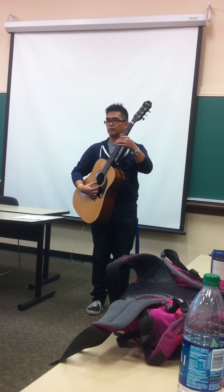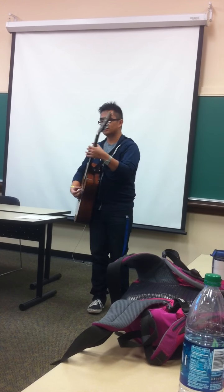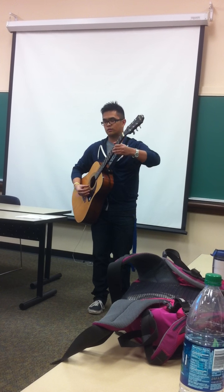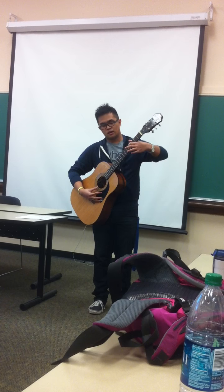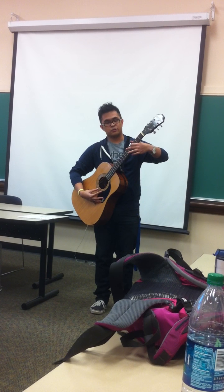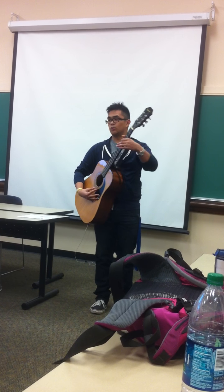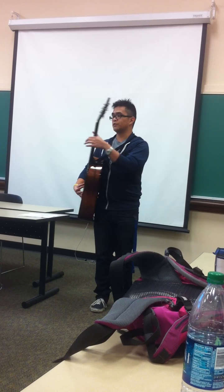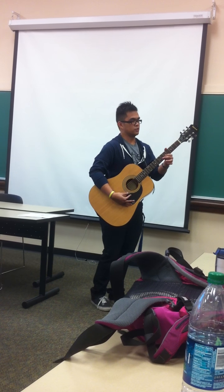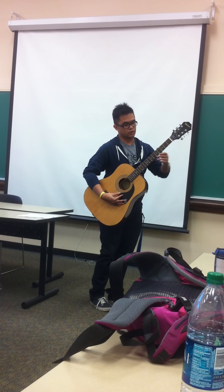You repeat that process for string four by holding down the fifth fret of string five, and for string three by holding down the fifth fret of string four. The only difference is in tuning string two — in this case, you're holding down the fourth fret of string three. Turn the tuning key accordingly to match that pitch. Then you go back to normal for string one: hold down the fifth fret of string two, and turn the tuning key for string one accordingly.